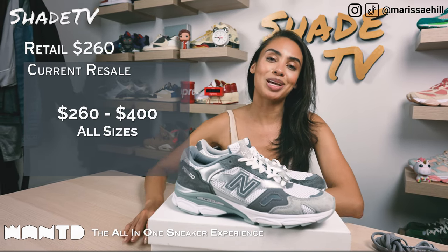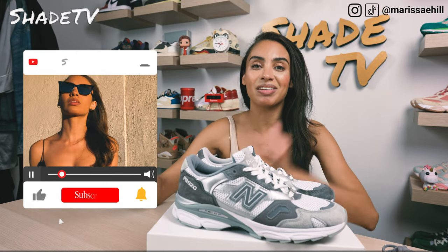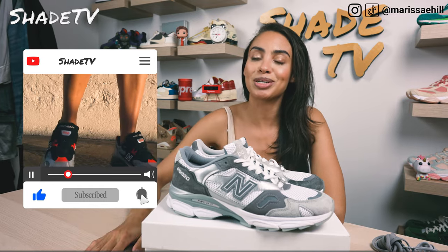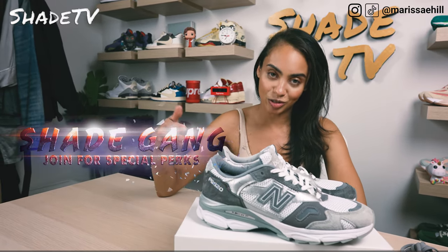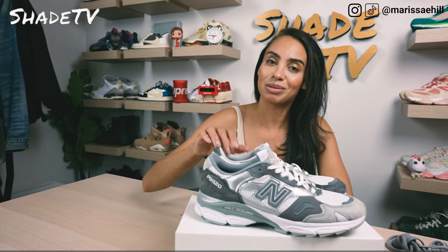That is it for this unboxing and review. If you joined us for the first time, thank you so much — hit that subscribe on your way out, give this video a thumbs up, and if you have any comments or questions leave those down below. Hit that notification bell — we have a ton of heat coming out that I don't want you to miss. Be sure to check out the join button for our amazing membership perks as well as our merch store. This is Shade TV, my name is Marissa Hill — we'll catch you on the next episode.